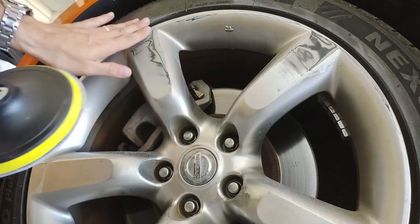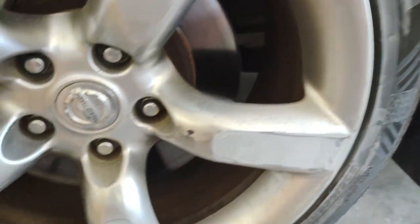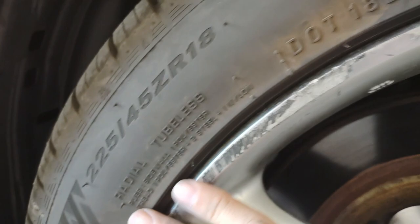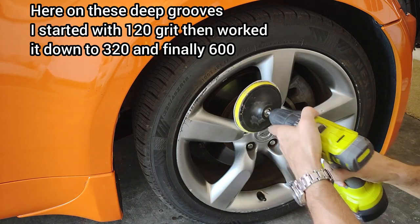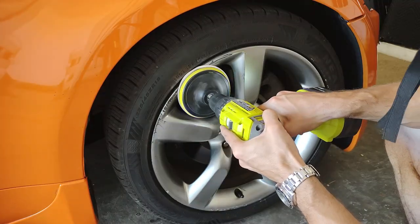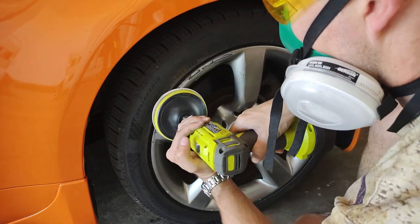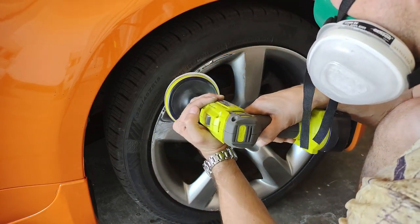I started with the 240, then worked to 320 and then 600. Once you feel like you've got it as smooth as it's going to be, make sure to go all the way around with your hand, and also move the car — there are some things you can't see, so you want to rotate the wheel and make sure nothing is hiding on the bottom. Now we're moving on to a rougher wheel with a lot of pitting, curb rash, and some deeper grooves. I'm going to start with the 120 on these hard edges just to cut down some of the work, then back up to 240 and 320. It goes fairly quickly but you really don't want to be in a hurry — you want to do a good job.